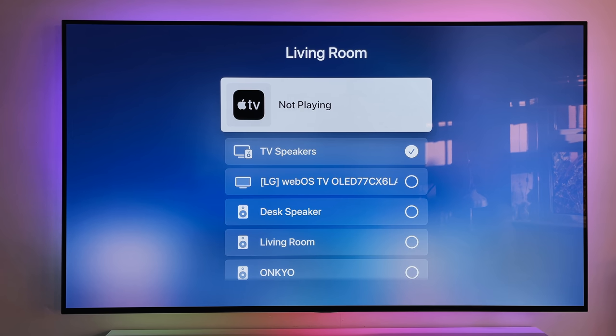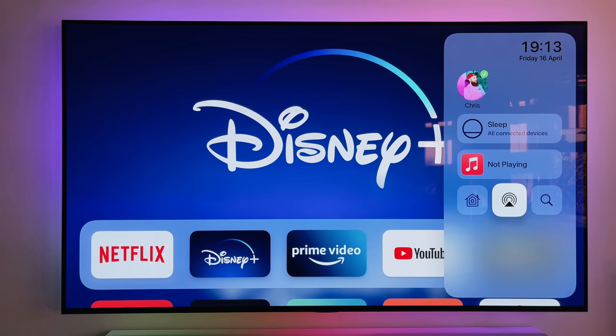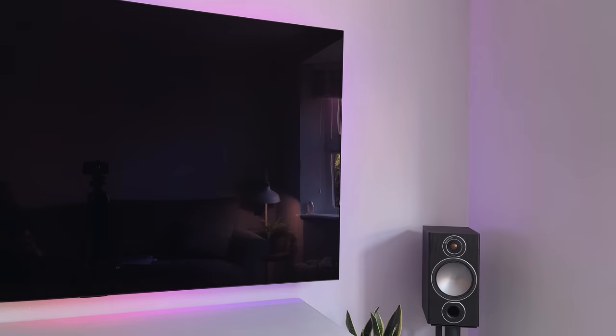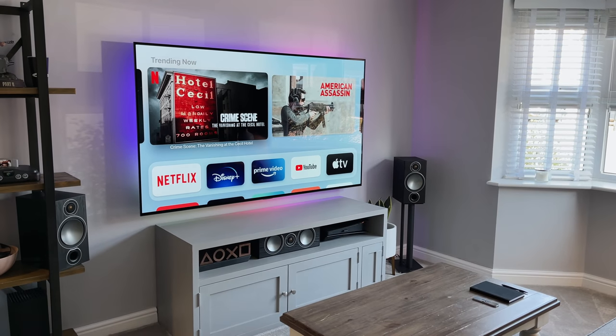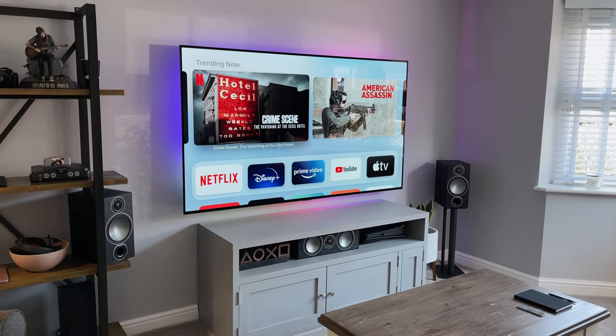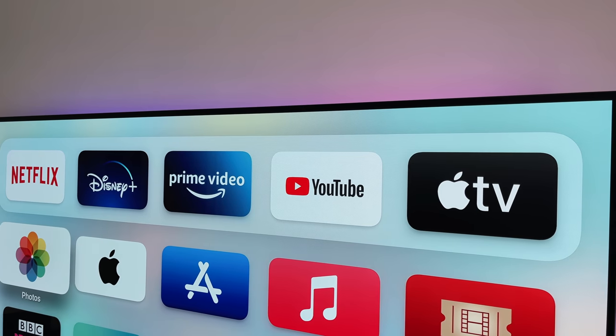This is also where you can turn everything off. I have mine set up to control the TV and my AVR and speaker setup, so by pressing the sleep button it turns everything off together. Overall, the look and the feel of the user interface is really nice — if you like using an iPhone or a MacBook, you're probably used to this look already.